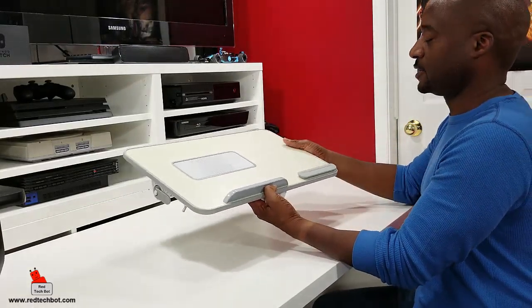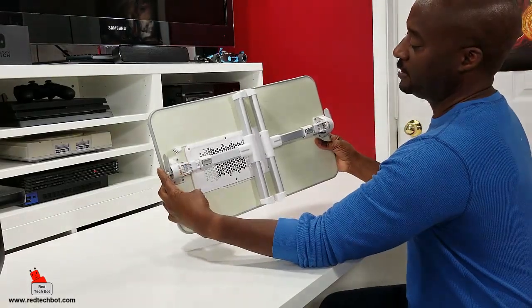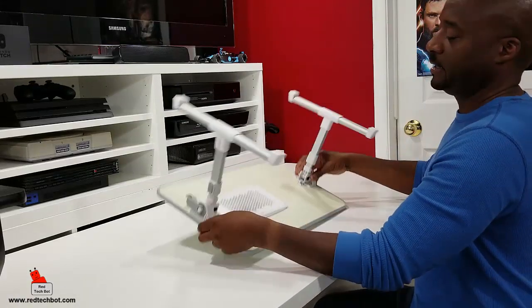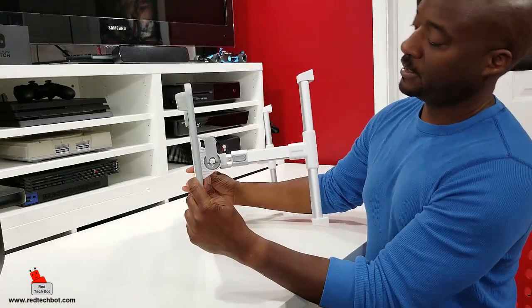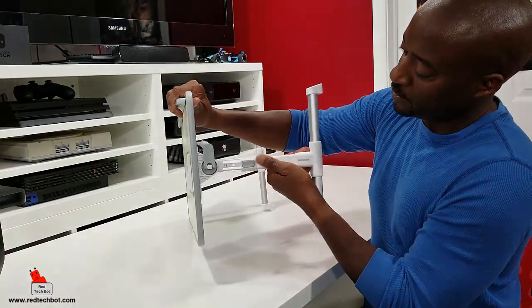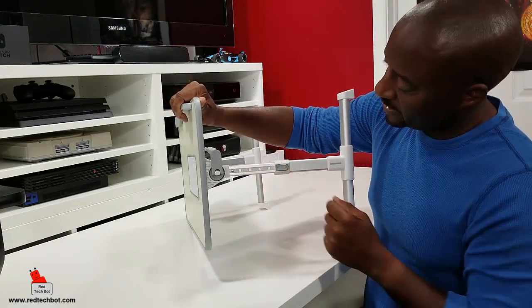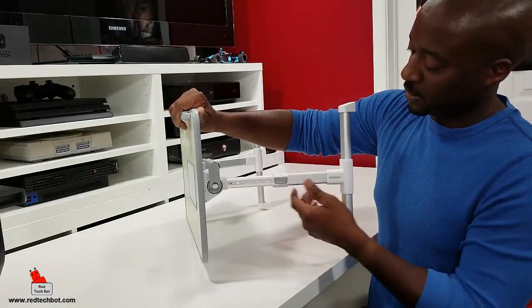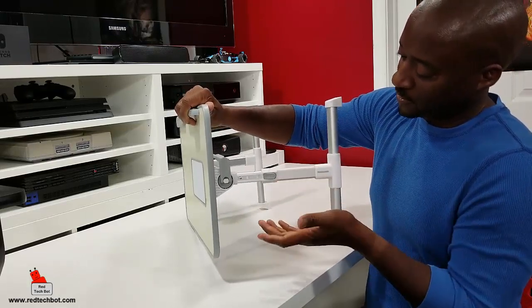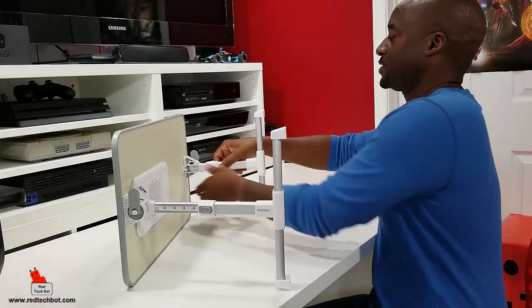The legs are underneath here and you open them up like this. Right here is where you adjust the height — there's a little button you press and pull down, and you hear a click. There are four to five different height positions you can adjust it to, and it locks in place. I have it all the way extended, and I'll do the other side as well.